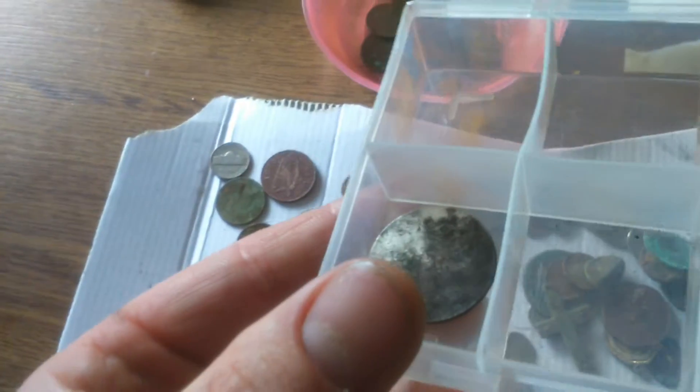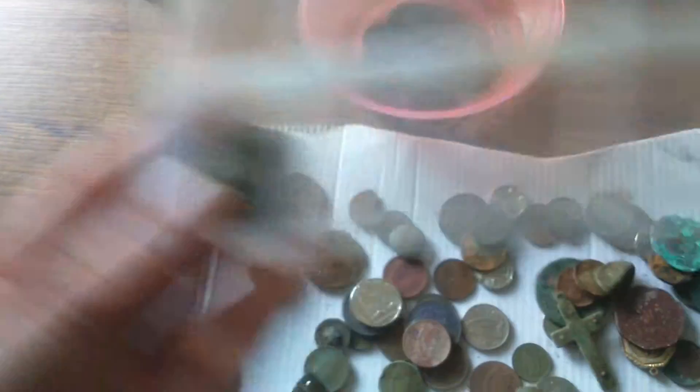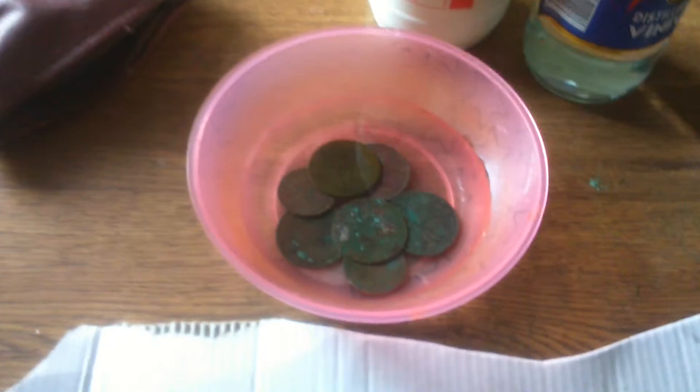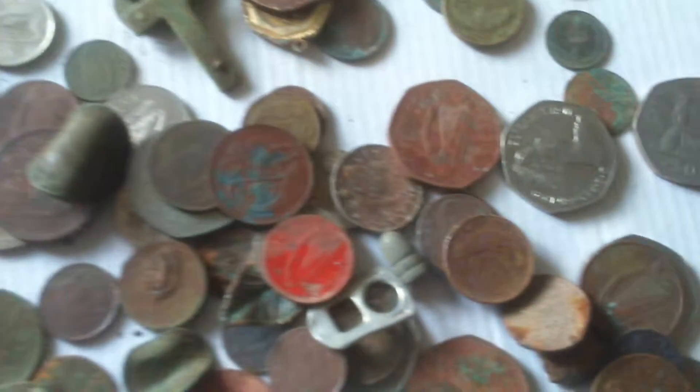This coin I featured in the video is 70% silver — it's an Irish silver coin. I already brought it and got it tested and there is silver in it. That's what I'm at here now going through my coins.